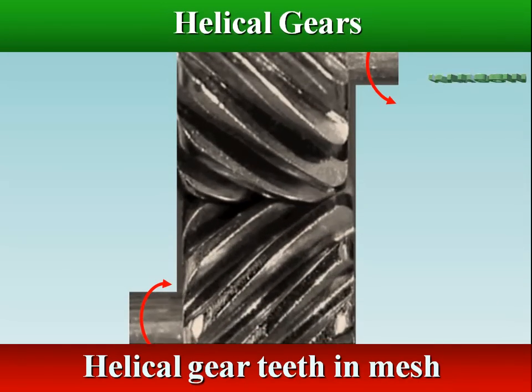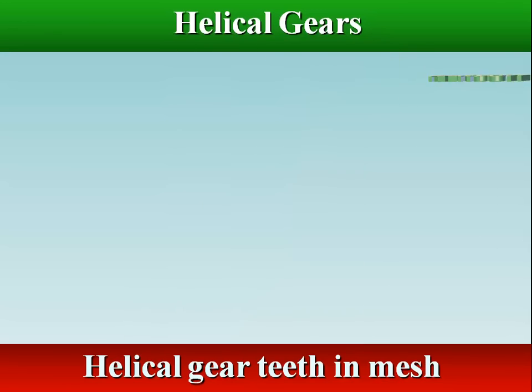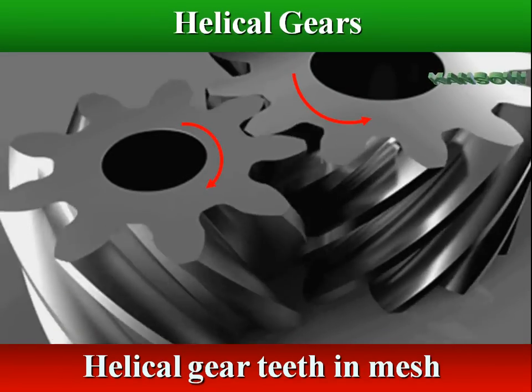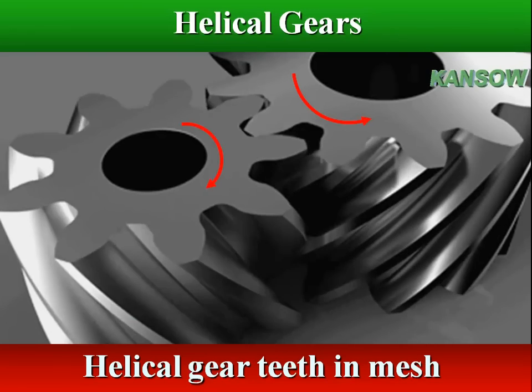The teeth of the helical gears then gradually exit mesh in the same manner. As compared to spur gears, the benefit of helical gears is that this gradual engagement results in smoother and quieter gear operation, higher load carrying capacity, and the reduction of wear.